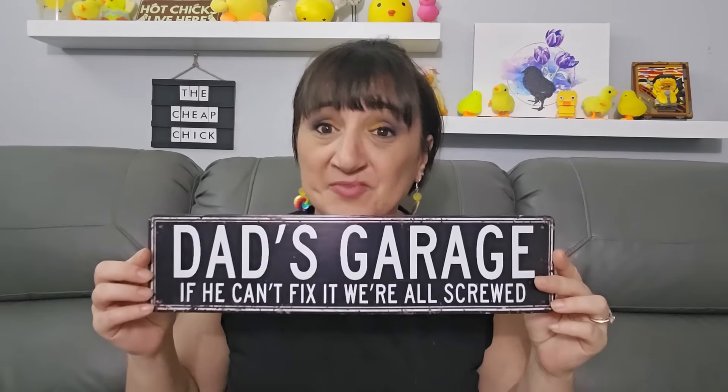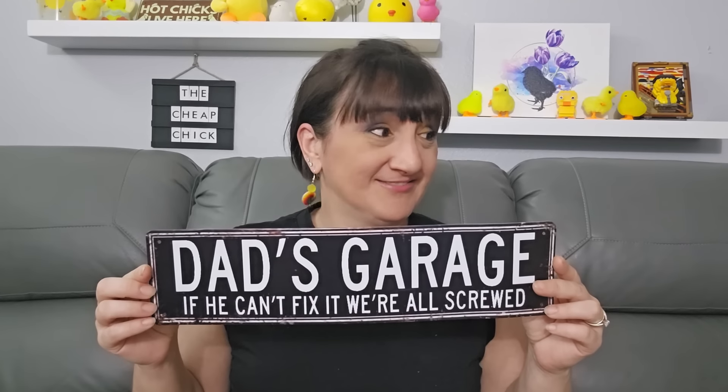Alright, now it's time to move on to some other stuff. I got my dad a couple gifts. This one was $3.83 — it says 'Dad's Garage: If he can't fix it, we're all screwed' — and it's true, my dad is pretty good at building and fixing things. Plus I got him this extra large mug for $5.99 — 'Best Dad in the Galaxy.' My dad's really big into Star Wars, and I think it gives that Star Wars vibe. I'll probably save these for Father's Day.